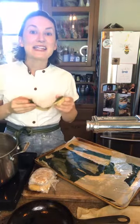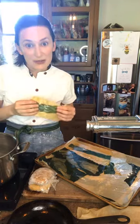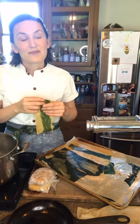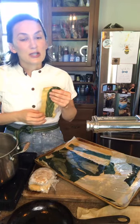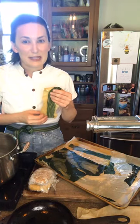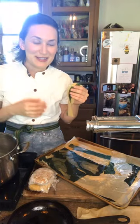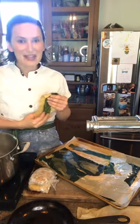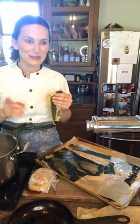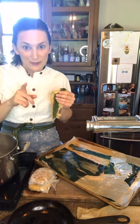I literally have been cooking all day, and I want to tell you that this is the longest lasagna making time. I've been making this lasagna since Tuesday, because on Tuesday I picked up the vegetables for this lasagna from Coldwater Creek Farm.